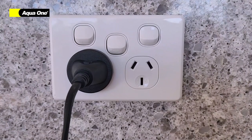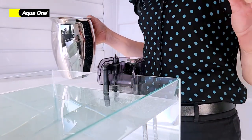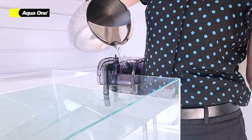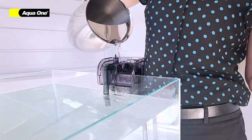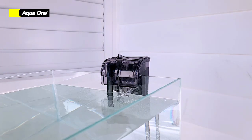Fill your aquarium with water. Plug in your filter. Place your filter on the tank. Remove your lid and fill with water. Switch on your filter and adjust the flow if needed.